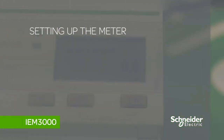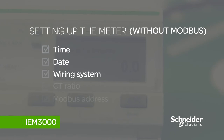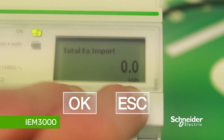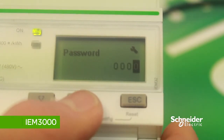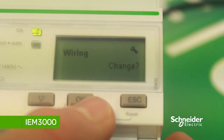We're now going to set the meter up: the wiring system, CT ratio, and the Modbus address. If the Modbus port is not being used, all you need to do is set the time, date, and wiring system. To get to the setup menu, hold down OK for three seconds. You come to the password page — the default password is 0010. Once inputted, you come to the access counter screen, which identifies how many times you've accessed the setup. To change the wiring, press OK.